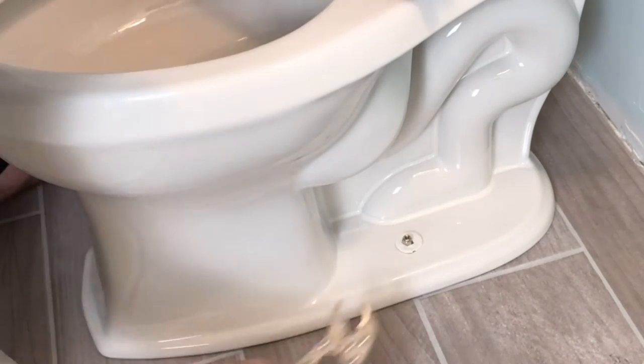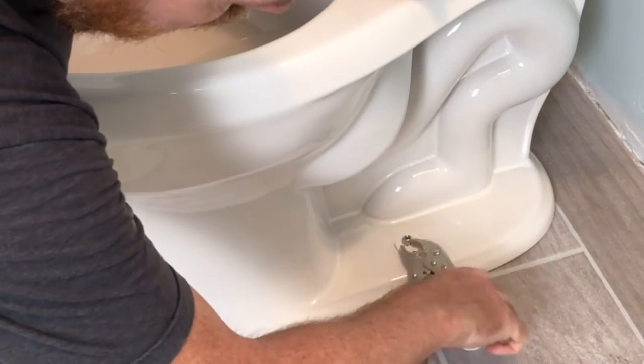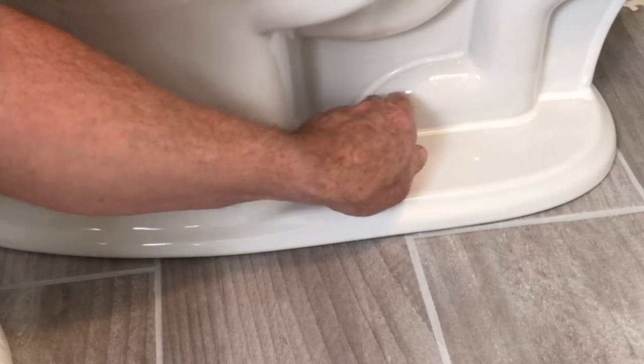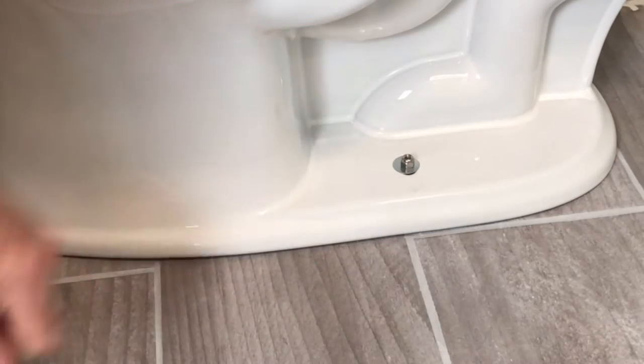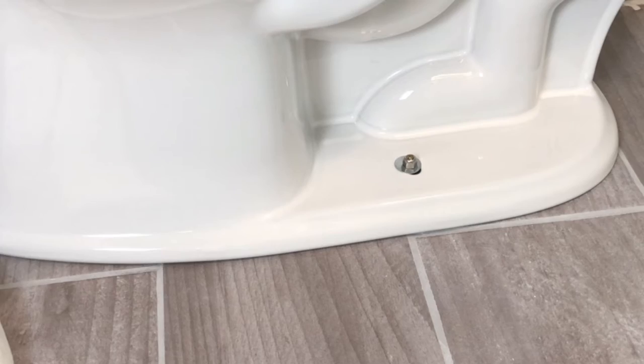Make sure you have the vinyl washer that's going to hold the cap in place. Then tighten your bowl bolts — not too tight. You don't want to crack the porcelain. Then check it for firmness and make sure it's stable.